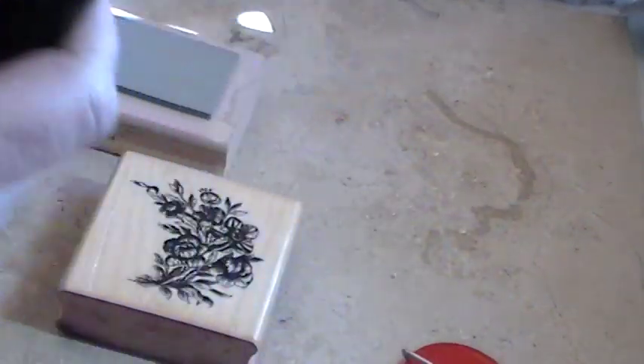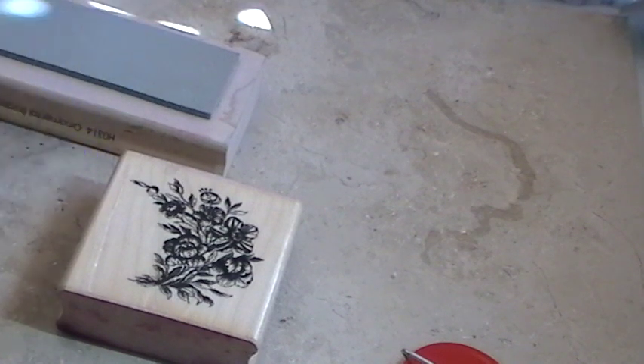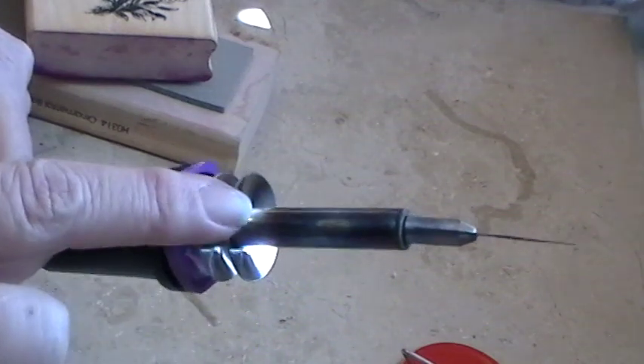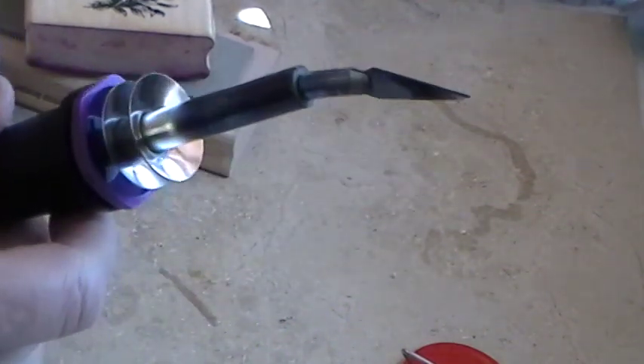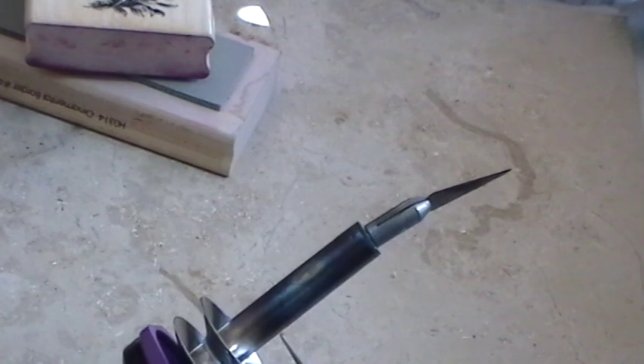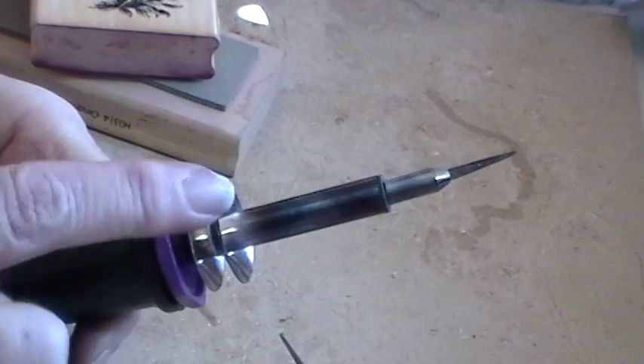First of all, I bought this hot knife from Michaels. I threw away the wrapping and my receipt of course, and I don't know the brand — it says Sino Foreign Joint Venture, Ningbo Shinsheng Electric Appliances. It does have a design flaw. This part heats up — the metal turns different colors, which means it's hot. Like when you self-clean your oven and leave the racks in, they turn these colors. This is extremely hot so be careful.